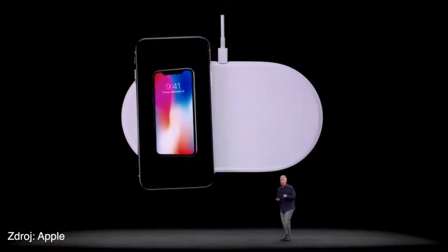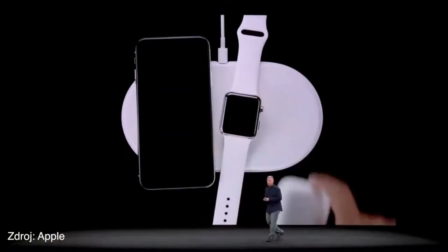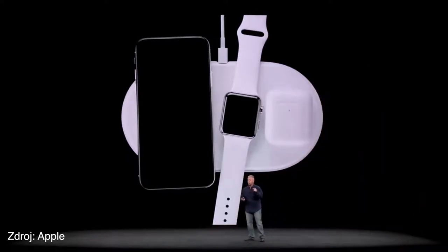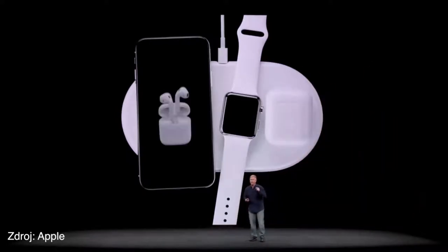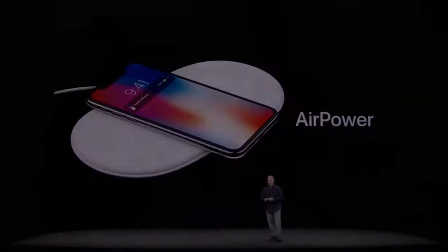You can place your iPhone 8 or iPhone X down, but it doesn't stop there. You can place your Series 3 Apple Watch down on it, and you can place your AirPods with the optional new wireless charging case on it, and it starts to charge as well. We call it AirPower. It's a mat.